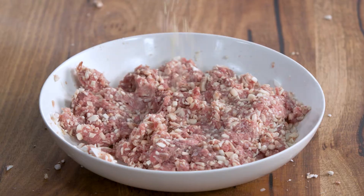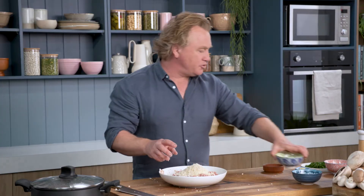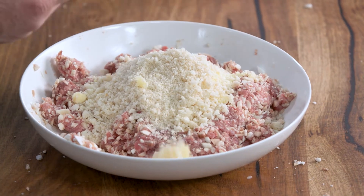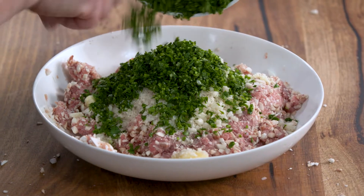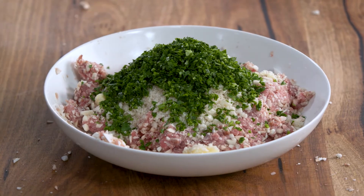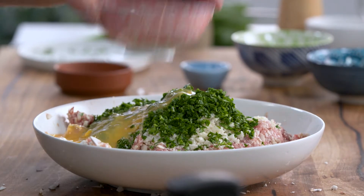Once you've blended it together with your hands, it's just a matter of adding my nonna's favourite ingredients. Some parmesan cheese — about a quarter of a cup — and some breadcrumbs to help soak up some of those juices. I like to put some garlic in there, about two cloves that have been minced, and of course some parsley. Plenty of parsley, chopped nice and fine. To bind it all together, I've got two eggs that have been lightly beaten — in they go.